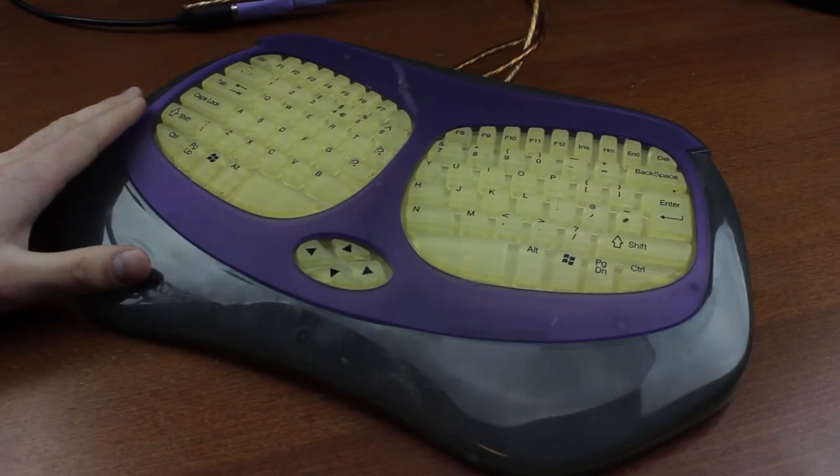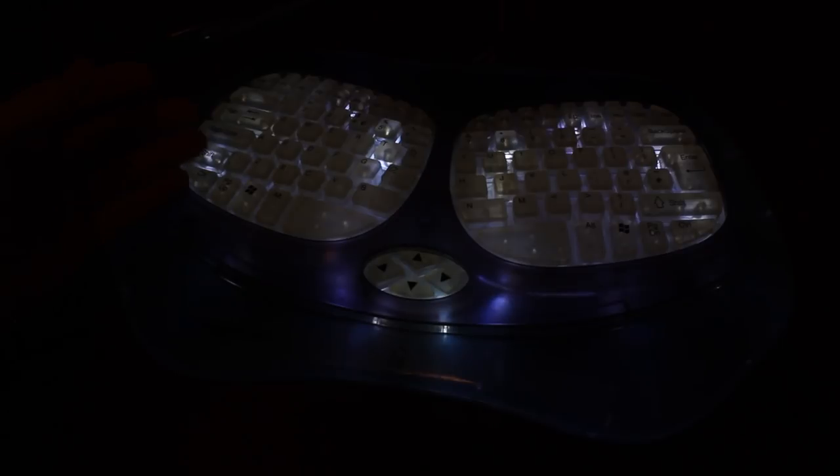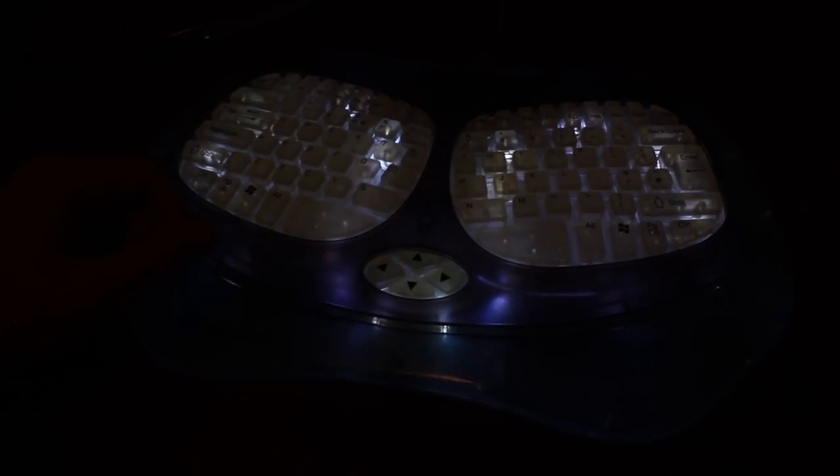Fuck. This. Shit. By the way, the name Night Owl comes from the fact that it's backlit, which, being from the early 2000s, makes this one of the earliest backlit keyboards I know of. So at least there's that. I'll let you judge the quality of the lighting for yourself.